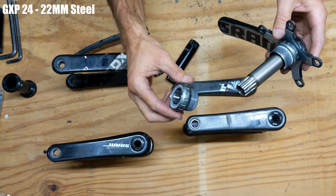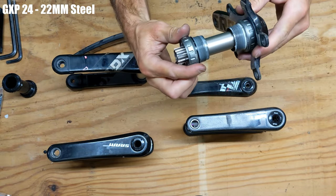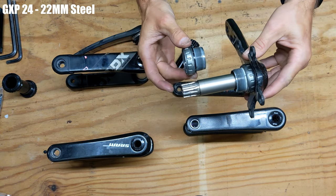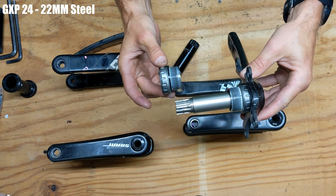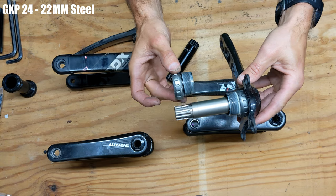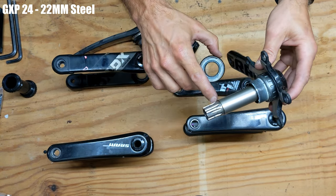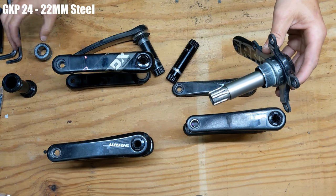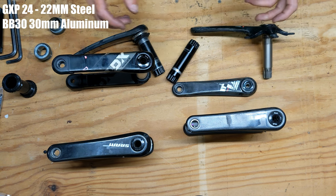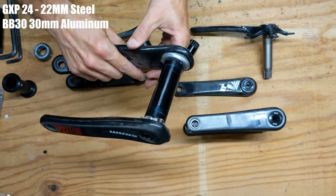On this side you'd have to use a bearing with an inner diameter of 22mm. The problem is if you needed to shim your crank set left or right, this bearing would stop you from moving it either way. That was one of the most annoying things about GXP — this side was a different size than the rest of it, and it was made with steel.